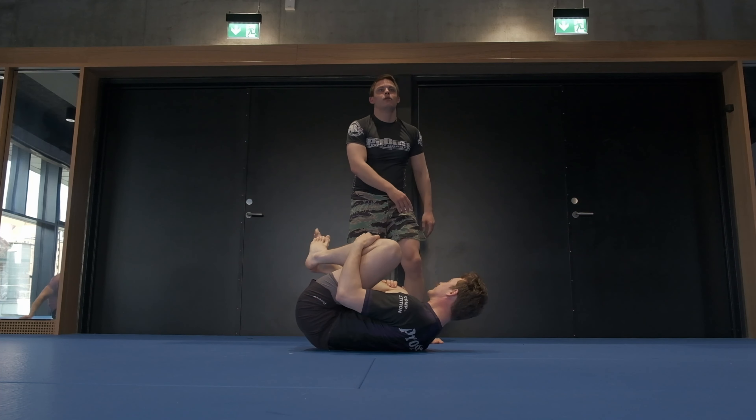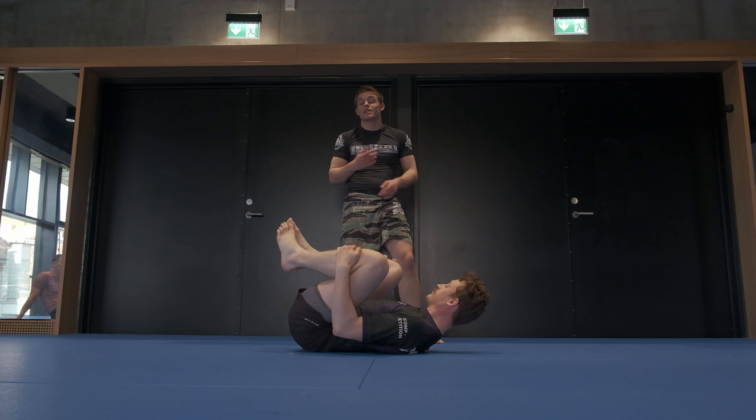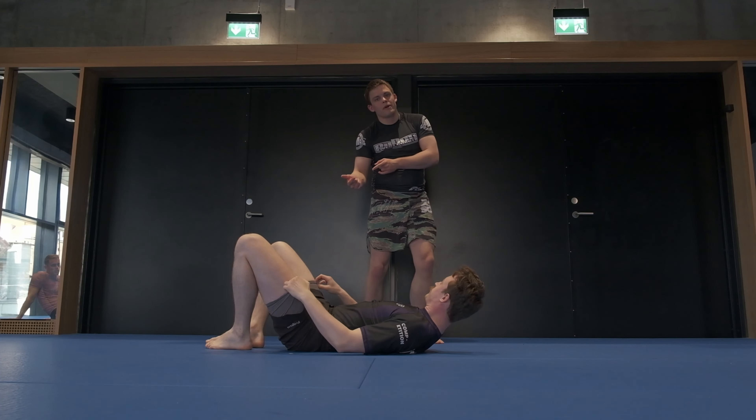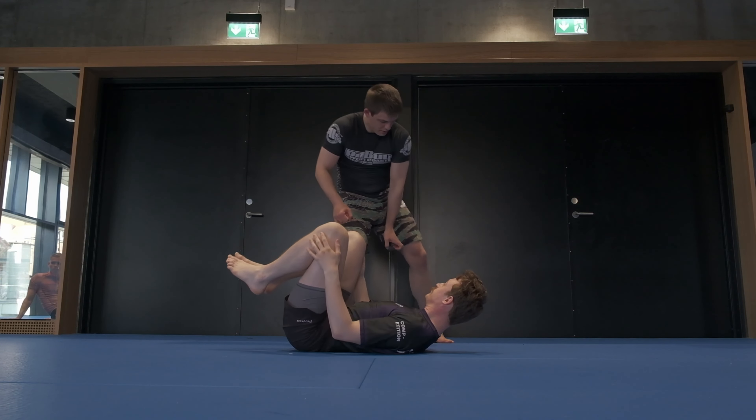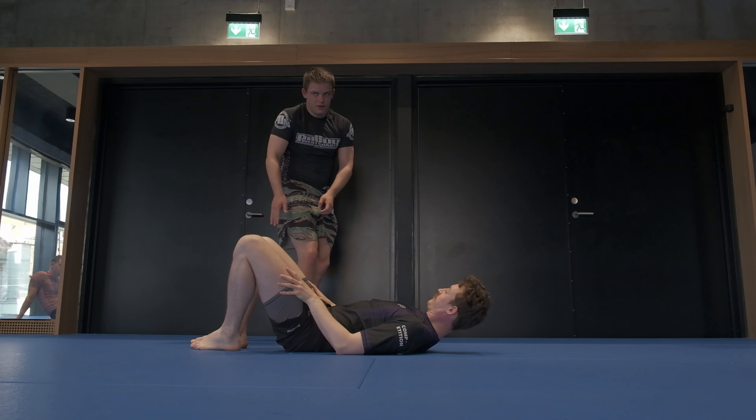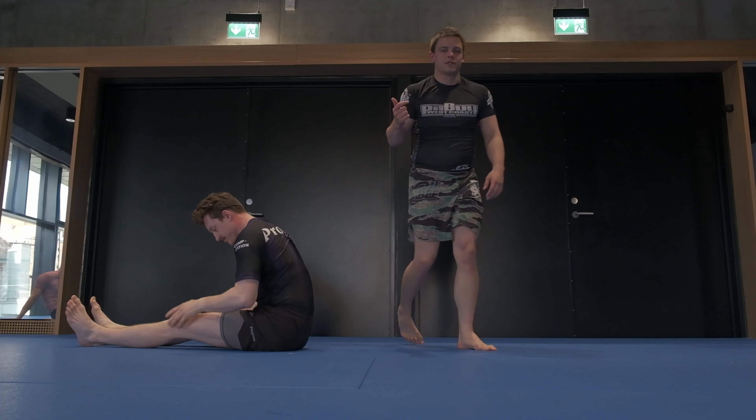From here we can look to start guard passing. So let's practice this — if I see some common errors, I'll walk around and help you. Let's look to strip the foot, high step, pummel, and work the pass.